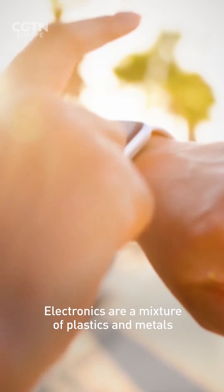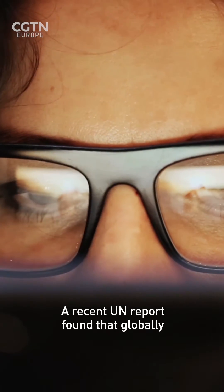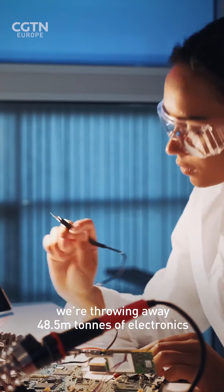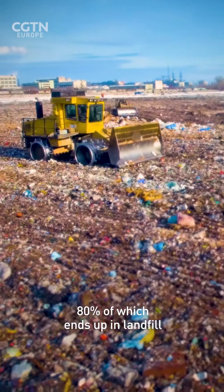Electronics are a mixture of plastics and metals, none of which is biodegradable. A recent UN report found that globally we're throwing away 48.5 million tonnes of electronics, 80% of which ends up in landfill.